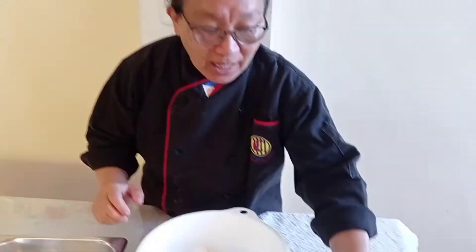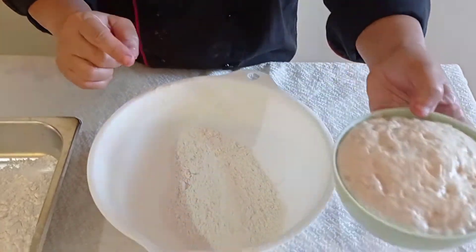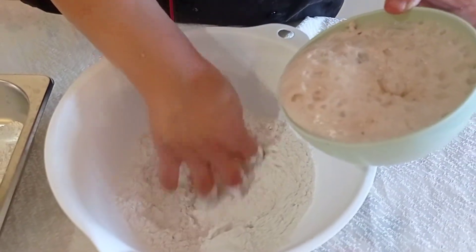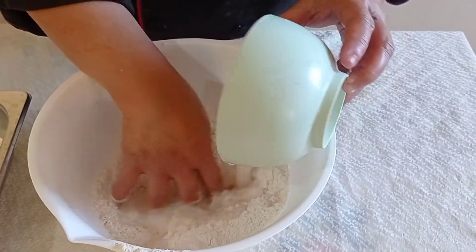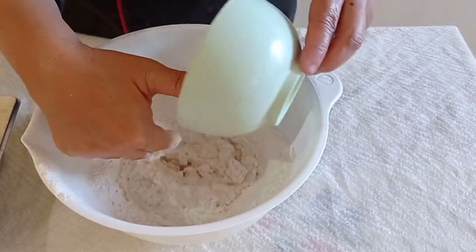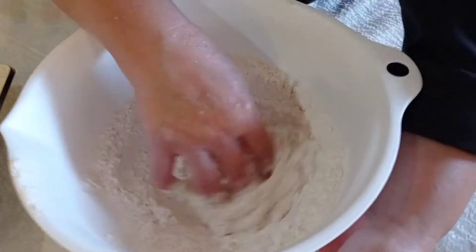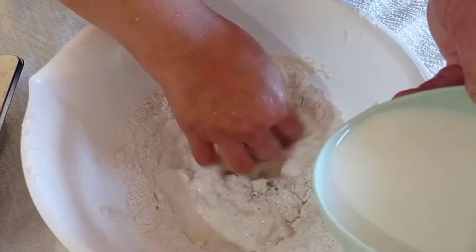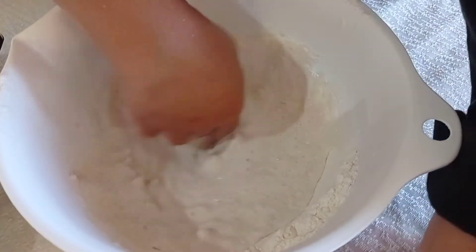You can see now that our yeast has already doubled — you have to wait until it bubbles. We will now mix our divided flour — about two and a half cups from our five cups. We are mixing in the yeast mixture, then adding the milk slowly, and now mixing in the sugar.